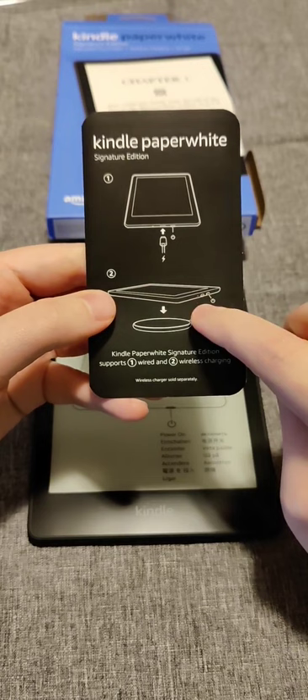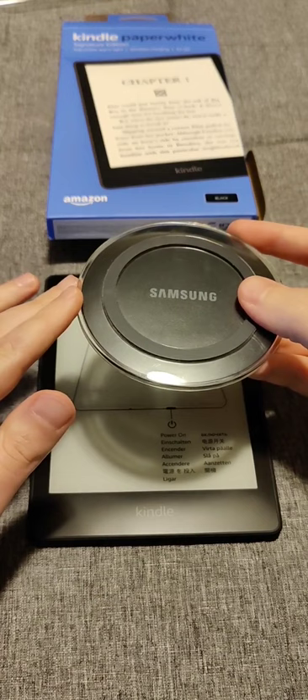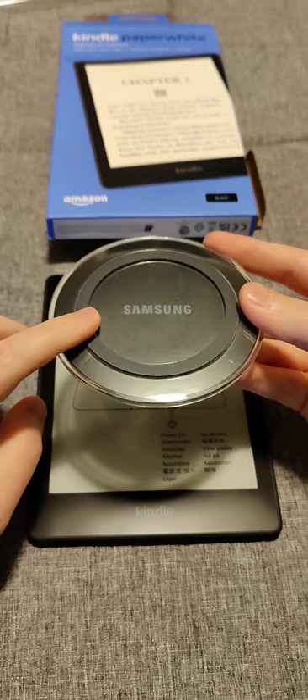An additional option is that you can also charge this wirelessly if you have a Qi wireless charger. I just plug the charger in and set the Kindle Paperwhite on it and it will charge wirelessly. I'll also have a link to wireless chargers from Amazon in the description if that interests you.